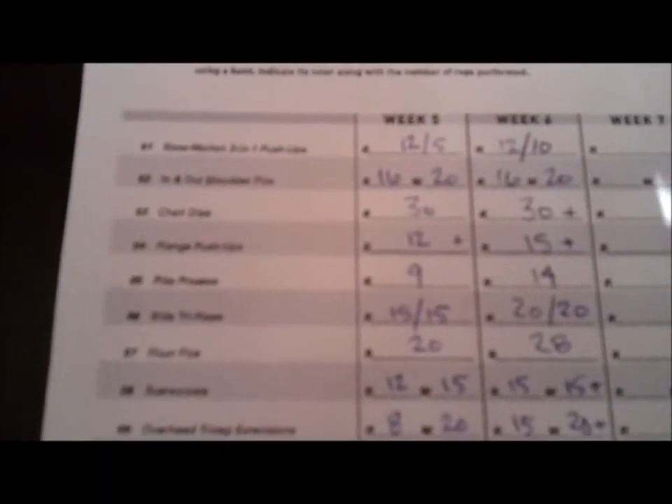Plange pushups, I got 15 — I got 12 last week. I still need to do more. Obviously that week five there, I wasn't pushing myself very hard, so this is important to record and recognize what you're capable of. Pike press, nine last week, I got 14 this week — I almost broke my neck doing those, I was pushing so hard. Side tri rise, I got 20 on both sides. Increased by eight reps on floor flies — that was a huge gain. Scarecrows, again, I need to bump it up.